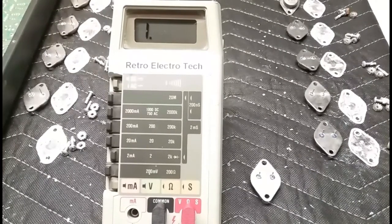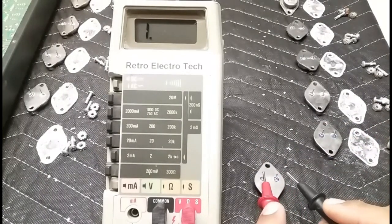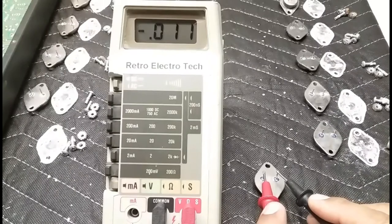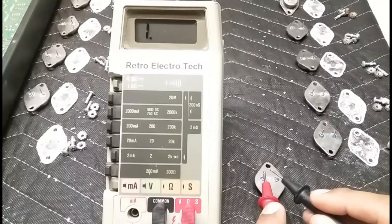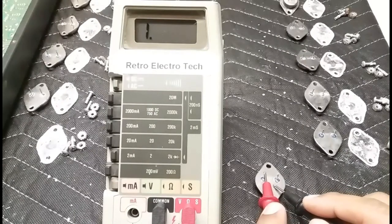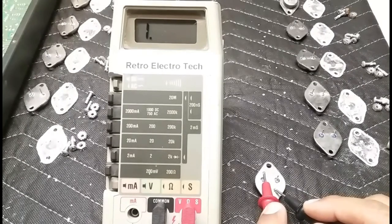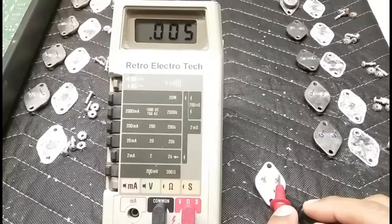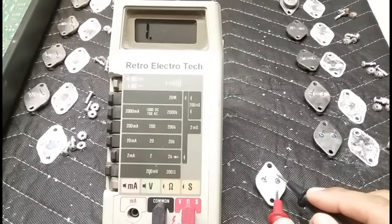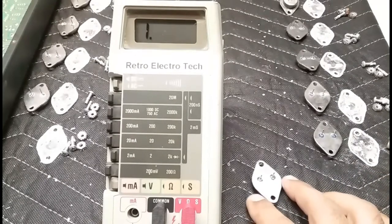Here's the bad NPN. Let me get the positive lead on the base. Dead short on the base-to-emitter junction. Base-to-collector — same. And we shouldn't be conducting in the reverse direction — but we are. So clearly this transistor is kaput.